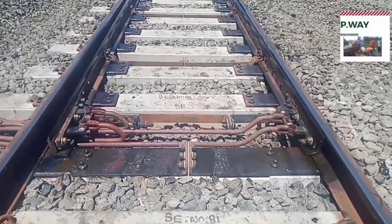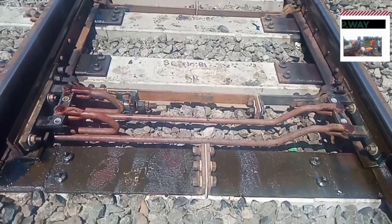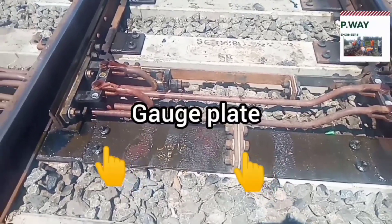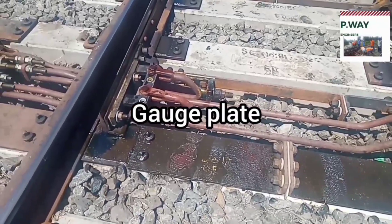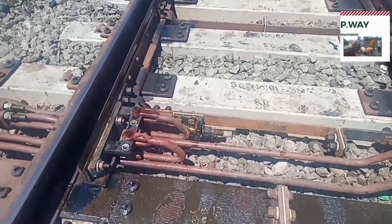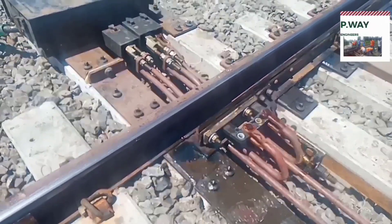Switch assembly starts with toe of switch and ends with heel of switch. This plate is called a gauge plate, which is used to maintain the gauge between two rails. This gauge plate is fitted with lugs and nuts with insulated material, and it's also connected with the point motor.